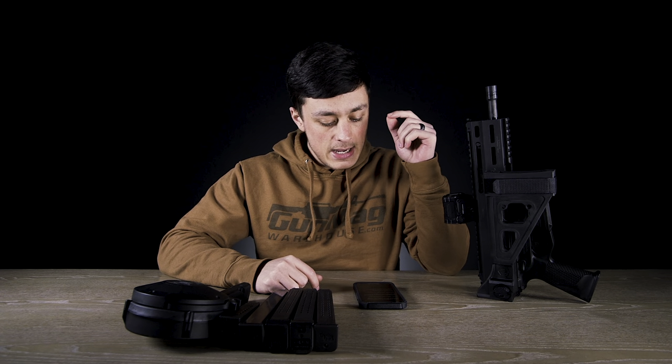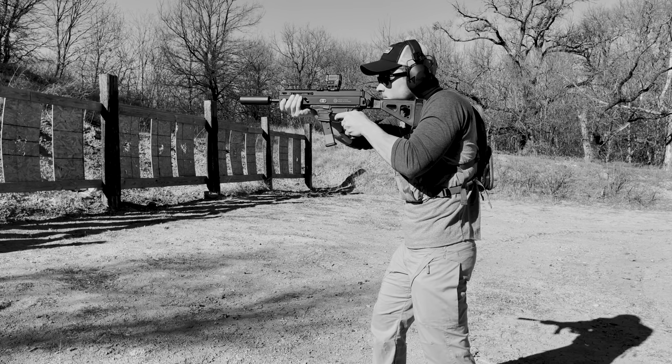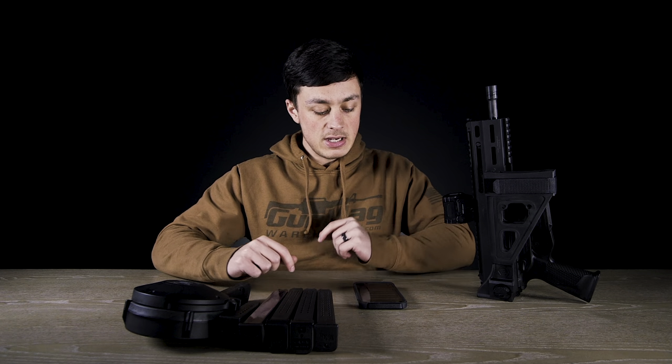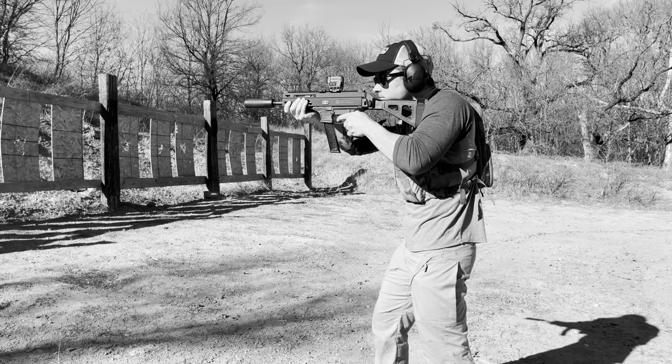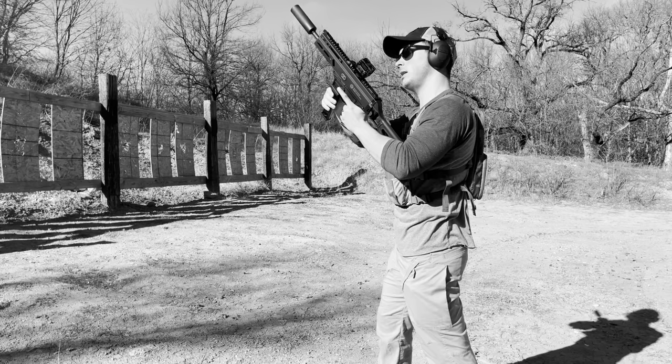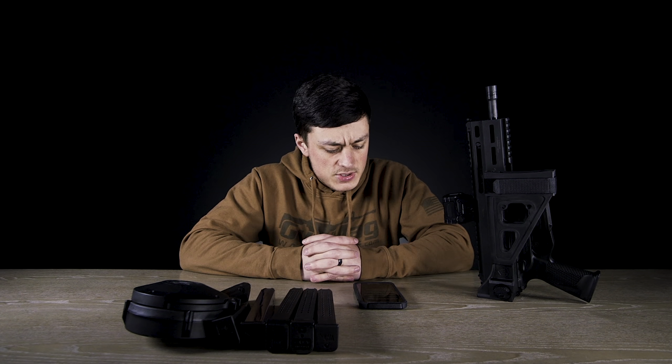The 27 round P-mag locked the bolt to the rear when it was empty, but it did not seat the bolt forward. The ETS 9mm 31 round extended mag for Glock pistols did not seat on the forward bolt, but it did lock the bolt to the rear on empty.